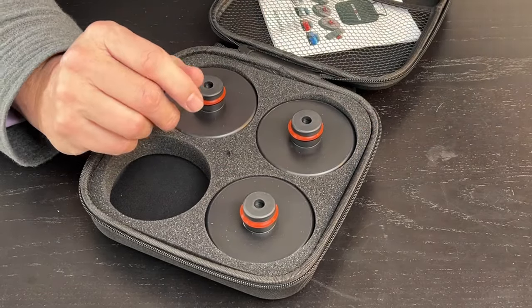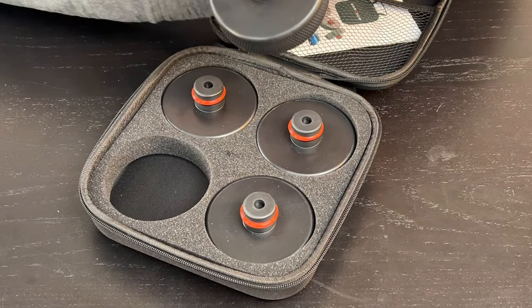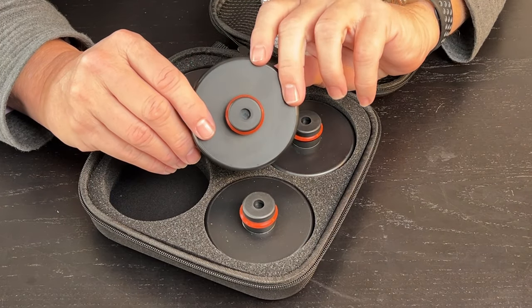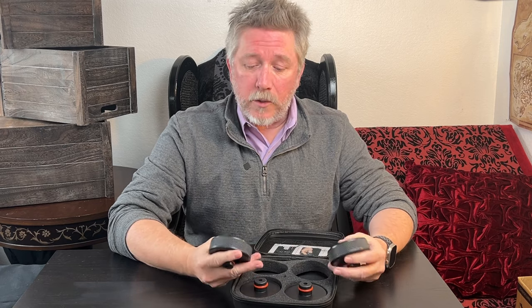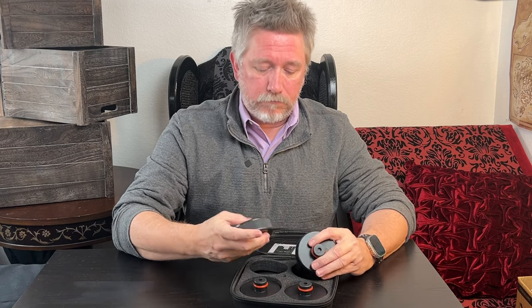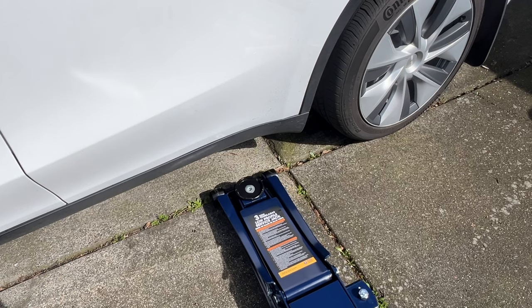They've got this great little case that we can actually keep in our car in case of a roadside emergency, or if we have to take the car someplace where they don't have their own pucks. I really hope that never happens, but just in case, we can store these in the car. This case is fantastic for that. Otherwise, they're just basic.